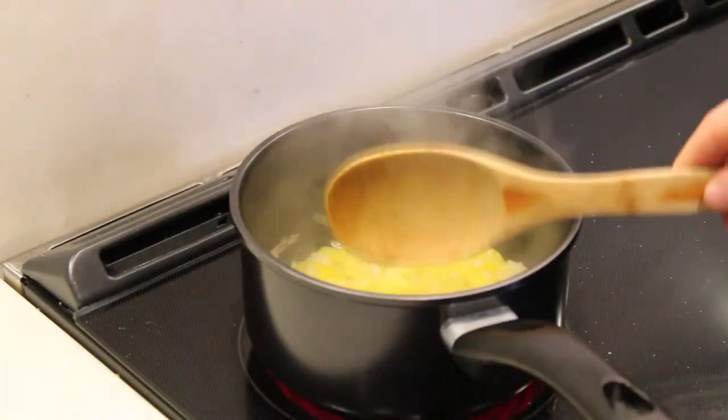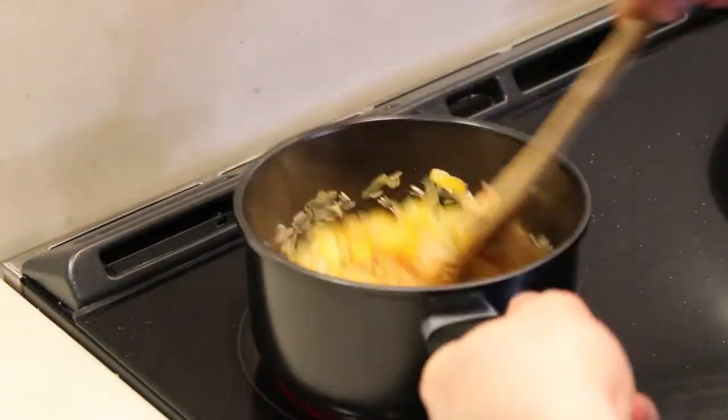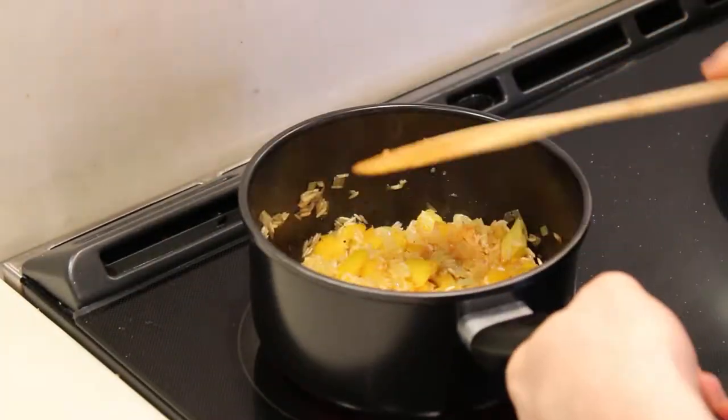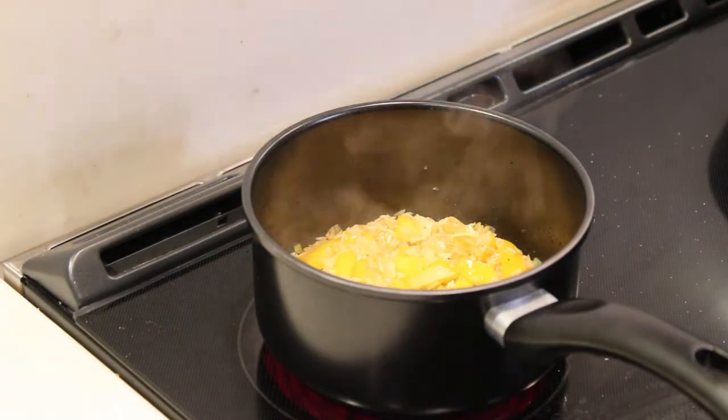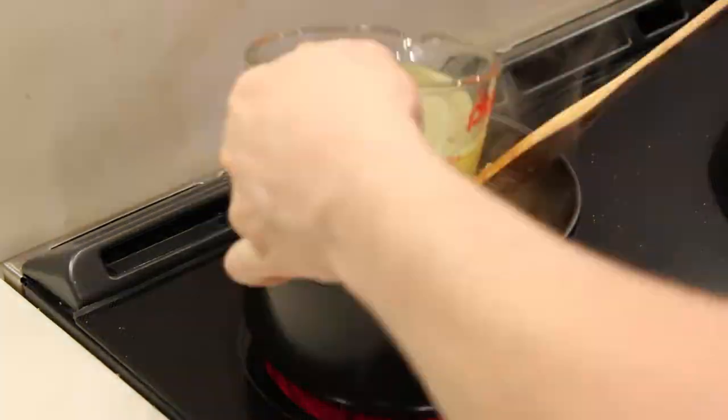Right after the paprika, add your rice so that it soaks up all the flavors and aromas from the vegetables and the seasoning. Once you fry the rice dry for a few minutes, then pour it down with the chicken stock and just cook until the rice absorbs all the water.